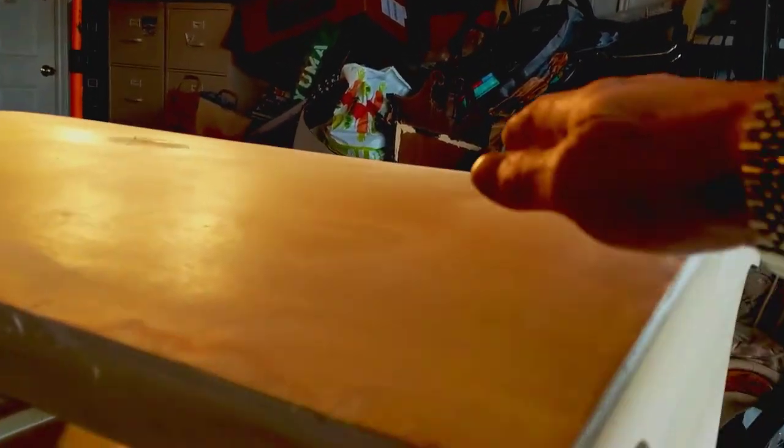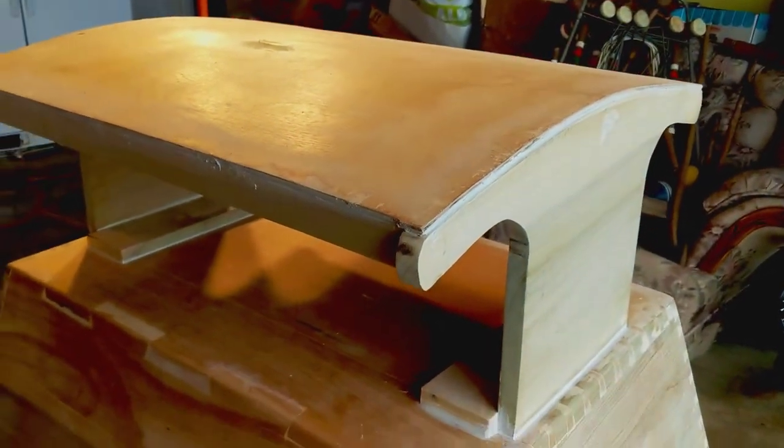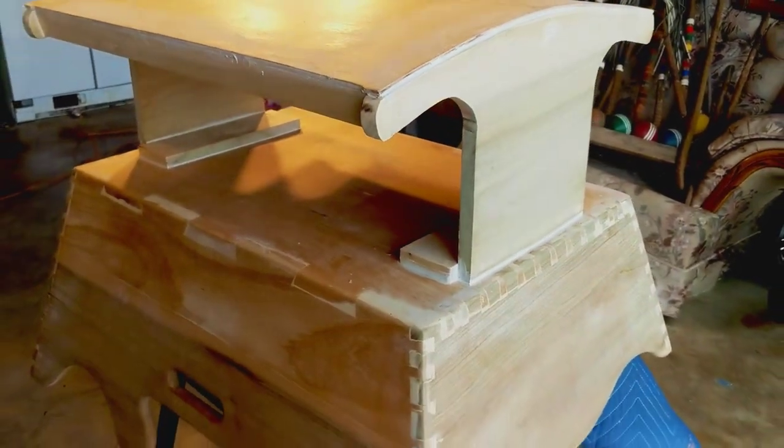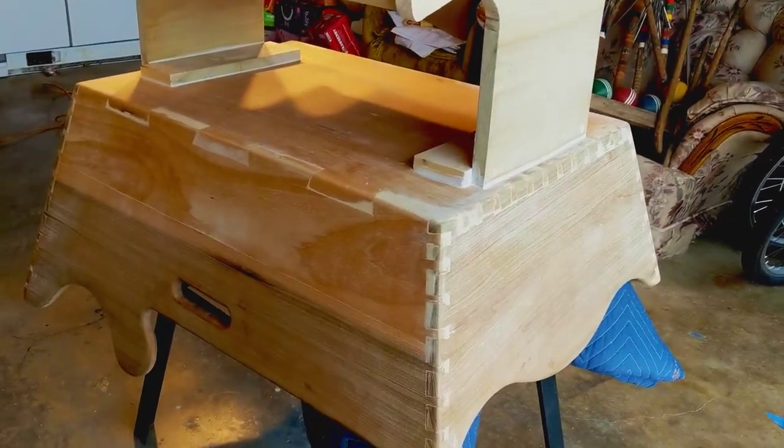To give it extra support — because I didn't want it to give in the center — I added a dowel going across. The round part is up touching it, nailed on both ends, and then pin-nailed it all the way across just for extra security. That'll keep it from bowing in the middle when a little weight is on it, so we don't end up with a flat spot when we're rocking. Nothing worse than a flat spot when you're rocking.